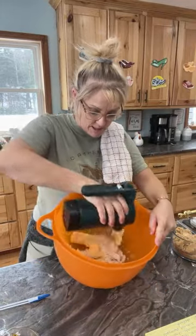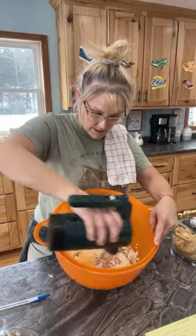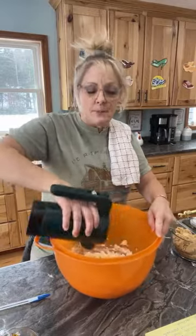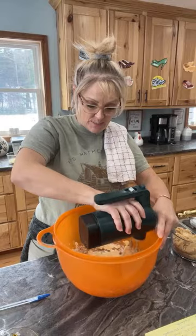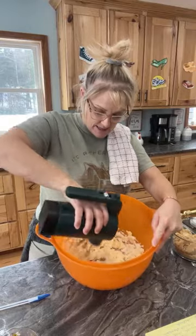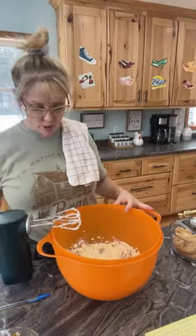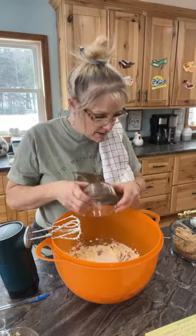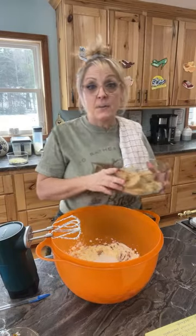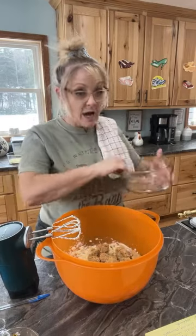We're going to cream the butter and the shortening — you guys can see what I'm doing here. Probably for a couple of minutes; you want it to be nice and fluffy, mixed well. I always use a bigger bowl just because I make lots of cookies. So to that, we're going to be adding one cup of white sugar, and then one and a half cups of packed brown sugar. I really love brown sugar in cookies — so yummy.